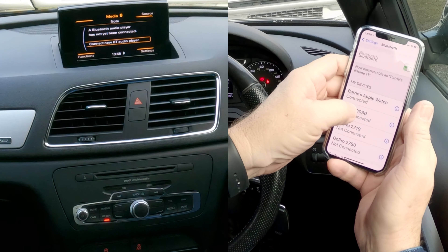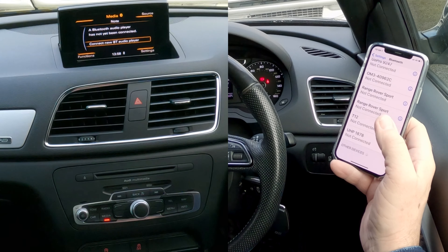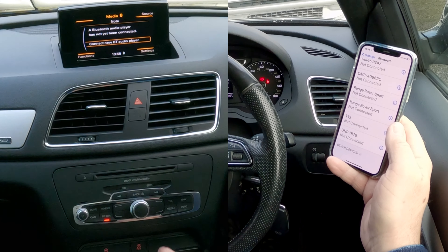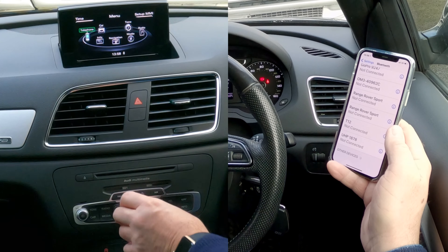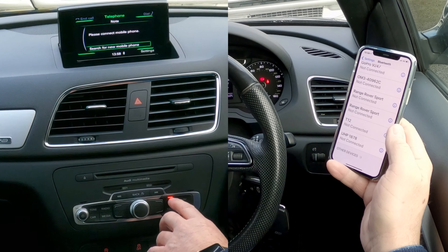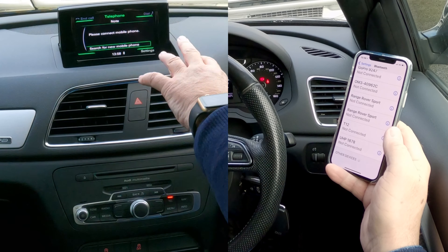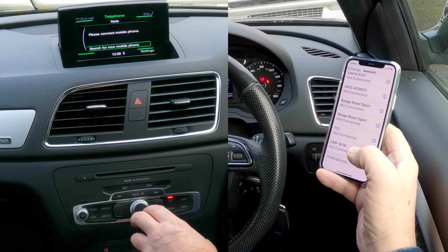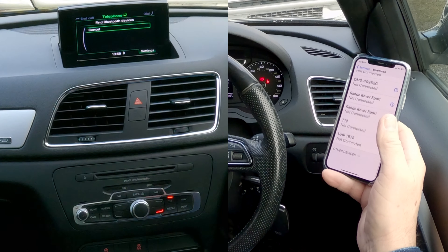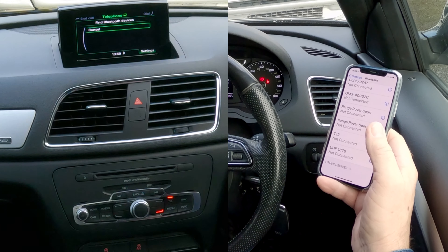I'll show you how to pair a mobile to the Bluetooth audio system in this 2013 Audi Q3. First, make sure that Bluetooth is on — Bluetooth's on there. You can do one of two things: go to menu and then along to telephone, or just click the telephone button. There's nothing connected at the moment, so it's saying please search for new mobile.